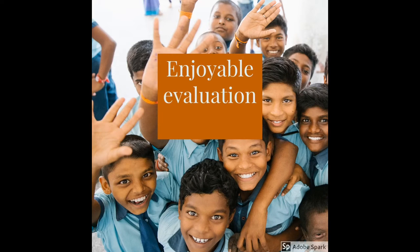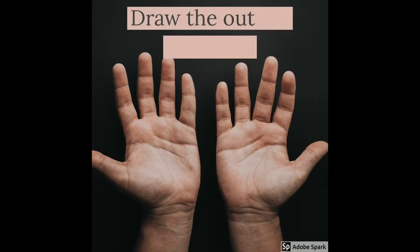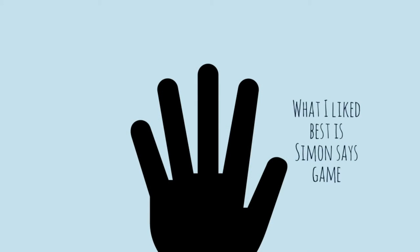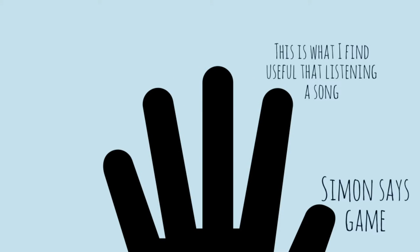If you are tired of ordinary evaluation methods, this one is coming for you. Draw the outline of a hand on a sheet of paper. The top is what you liked best, and the index finger is what you find useful.